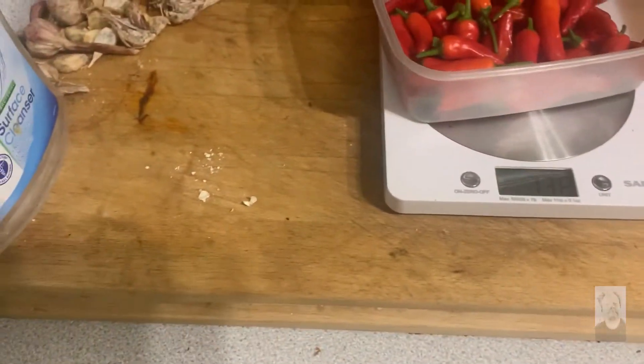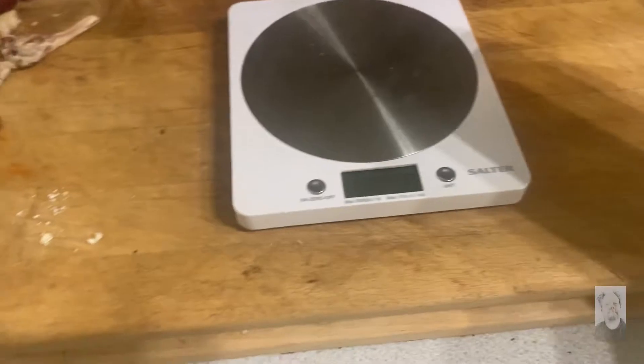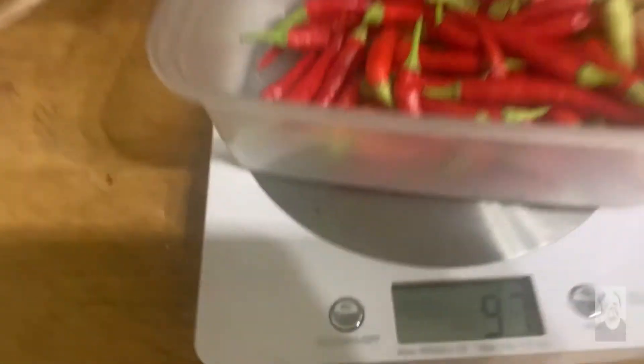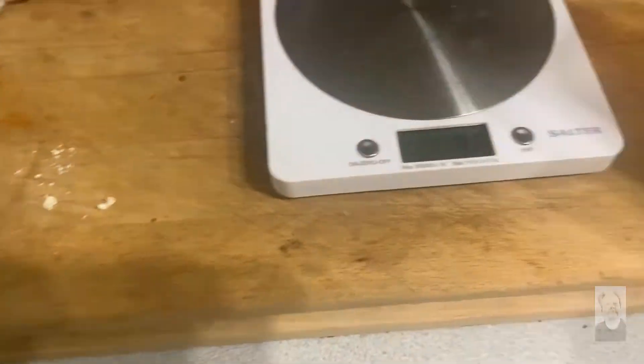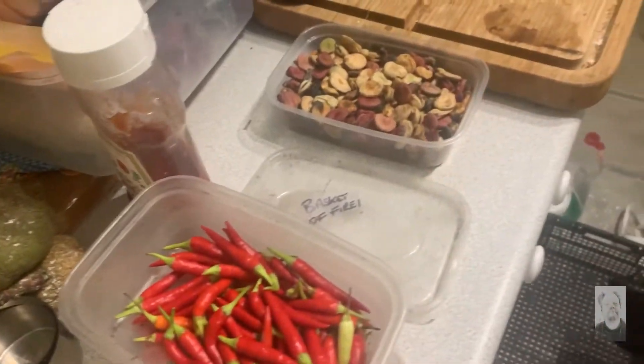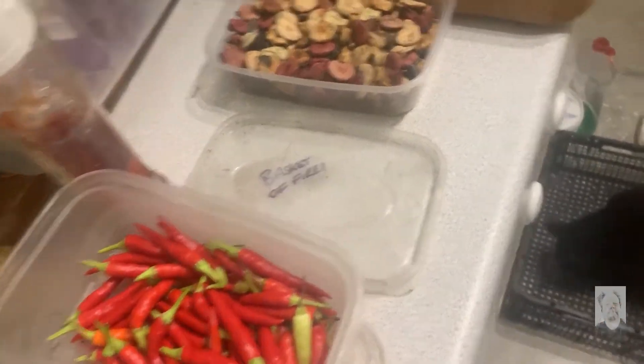Patchy chilies — that's weird, that's 138 grams. Okay, these are a particular fire variety. And 97 grams here. We also drew off some borlotti beans — I've got so much stuff, it's just ridiculous.